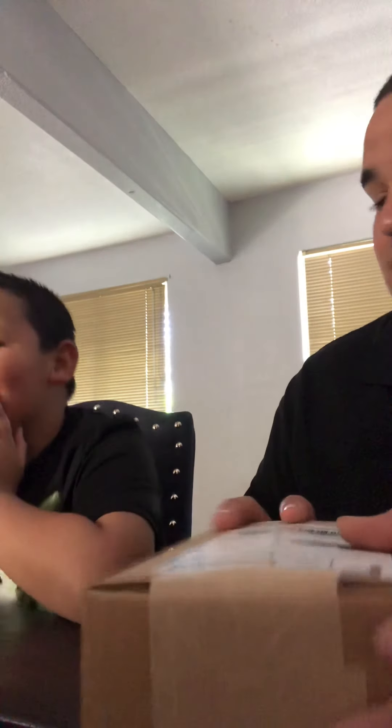Come here, sit down. Have a seat — say hi to YouTube! All right, so we're gonna do another unboxing of a new watch that came in. But this watch — are you excited to see what I got? Actually, this is what YOU got! I signed you up to Watch Gang — you're a Watch Gang member now, just like daddy! Oh my god, so awesome! You excited? Yeah!